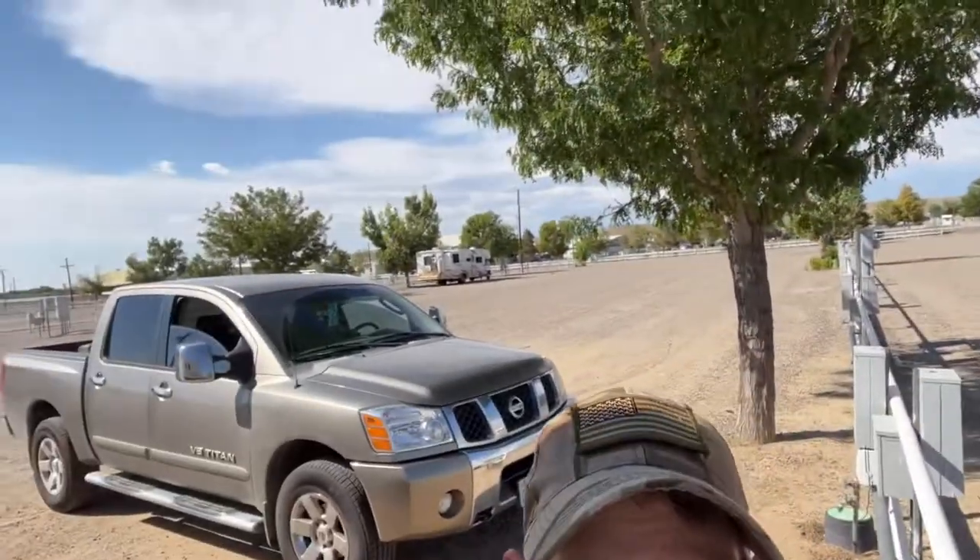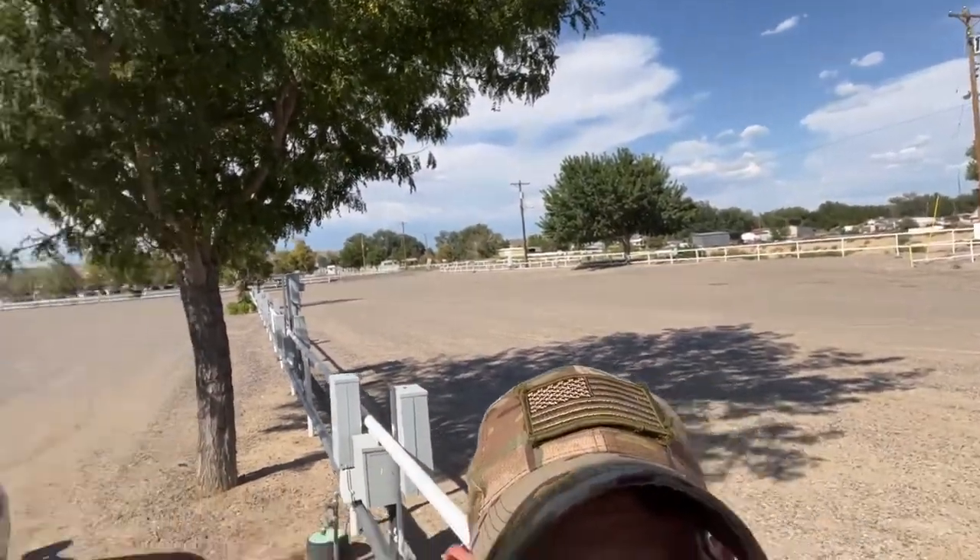Hey y'all, interesting video today. First of all, if you're new to the channel, Rebecca and I are full-time RVers and we work camp. We're at a 350-site campground and the place is so huge you can't even see from one end to the other. We're in this great spot all the way to the other side away from everybody else, and then today, guess what — right there. I mean, look at this y'all, this place is freaking huge but they have to be right here by us.